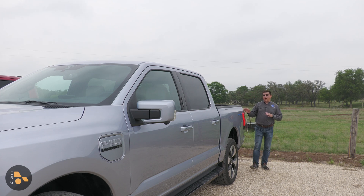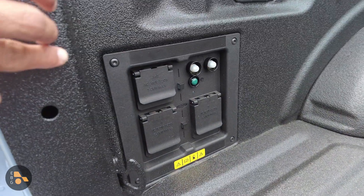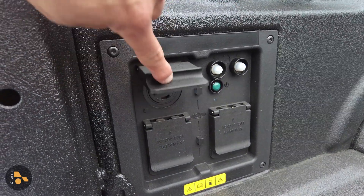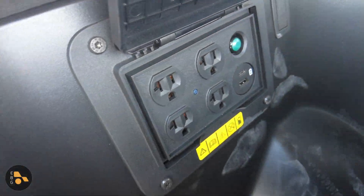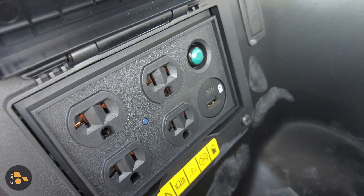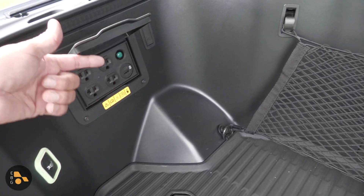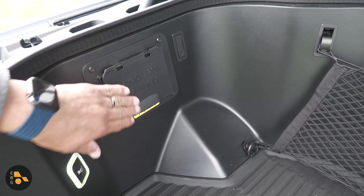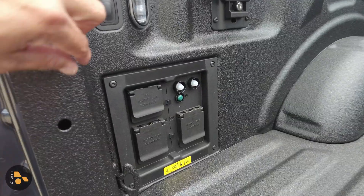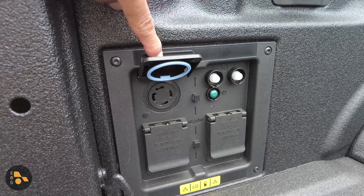There seems to be some confusion between ProPower Onboard and Intelligent Backup Power, so let's clarify that. ProPower refers to the onboard inverters — 7.2 kW and 2.4 kW. They're separate inverters, so you cannot power one load at 9.6 kW, which is the total maximum output. Ford has not commented on this directly, but ProPower Onboard likely uses the exact same inverters found in the F-150 hybrid, rather than designing a new 9.6 kW inverter specifically for the Lightning — likely a bit less expensive.